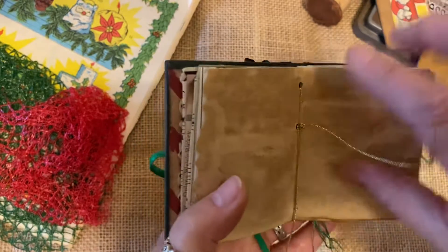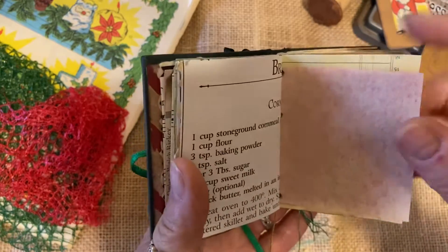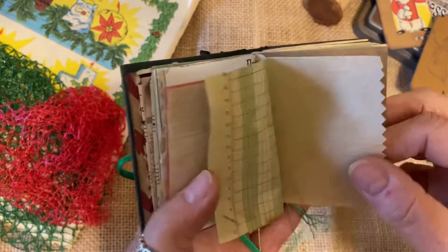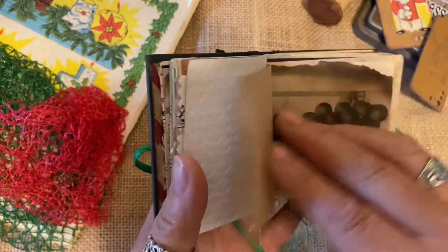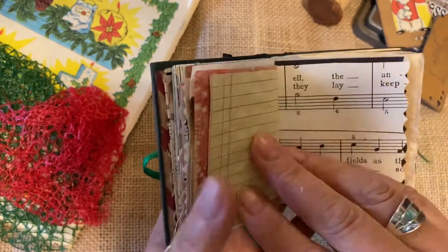This is one of the center signatures — you'll see that these are very tightly secured. Cookbooks for Christmas cookies. Just an abundance of a variety of different types, textures, colors, and paper that make a great background for you to try so many different techniques that you'd like to experiment with.